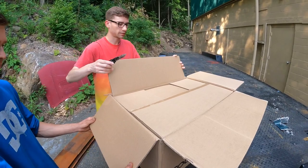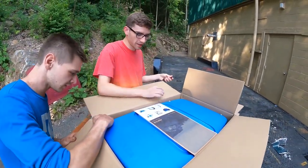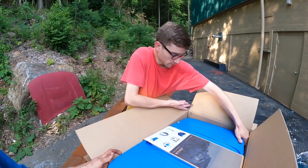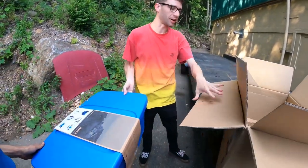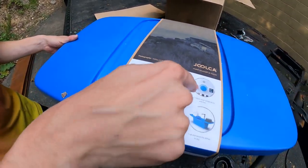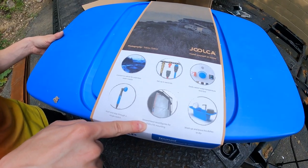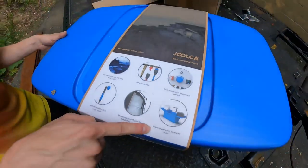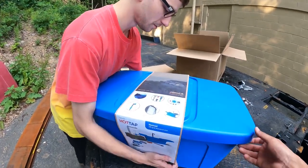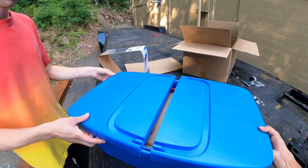Hot Tap Nomad V2 kit — that's definitely what it's called. There's another box inside! They want to make sure it doesn't get damaged. Let's take this whole thing out. Pull the blue out — oh wow, this is awesome! Look at this — it's like one storage container. 'Connect to nature for unlimited water supply. Set up in seconds. Easily select water temperature and flow. Start and stop through a single switch.' The showerhead reconfigures for en suite mounting like a shower tent.